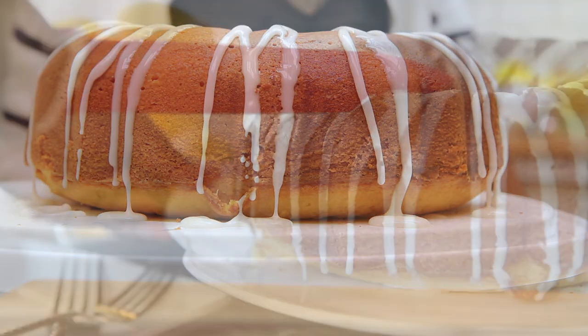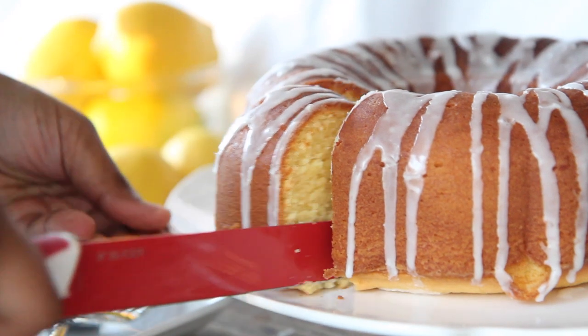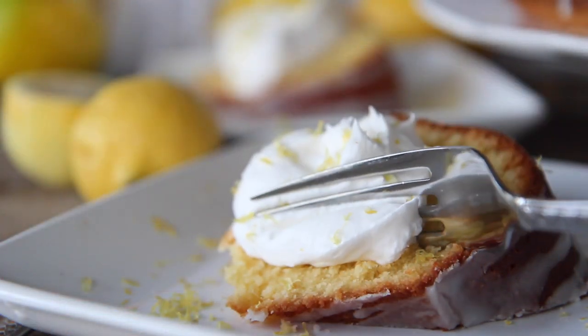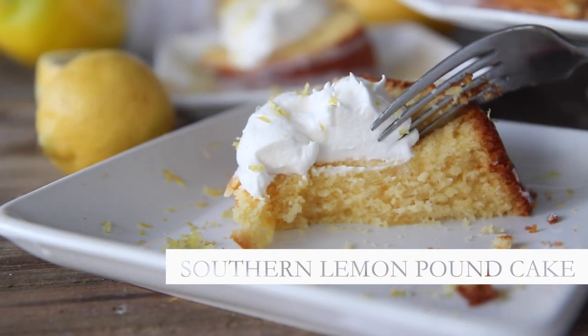Hi guys! Today on Divas Can Cook, I'm going to show you how I make my southern lemon pound cake. So if you are a lemon lover, you are going to love the light and natural lemony flavor of this one. Let's go!